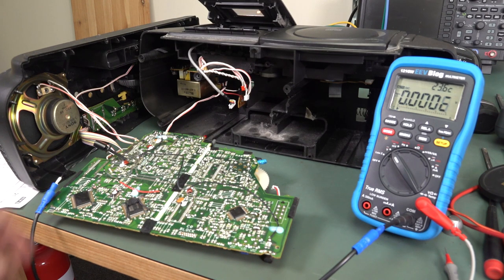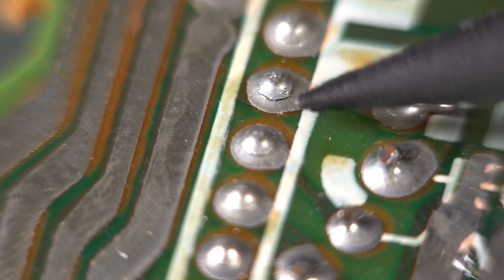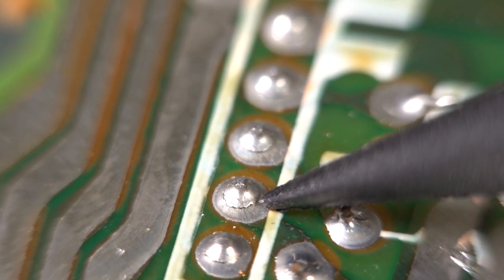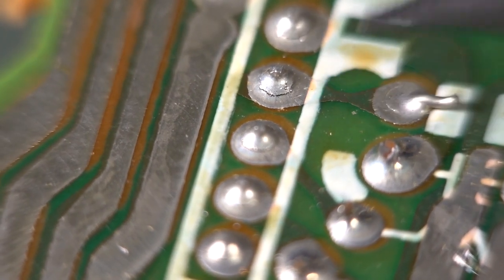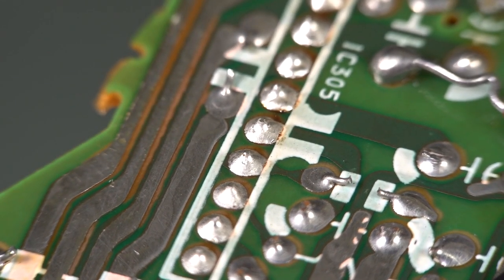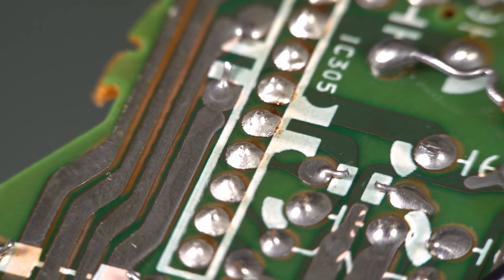Let's go and re-solder those, shall we? Just to show you those a bit better up close — that's Gonski. Look at them. When you've got cracked joints like that on your power amplifier, it's going to ruin your day. And there's the after shot — look at that. Beautiful. I sucked out all of the solder and put on fresh stuff. And that looks — it's beautiful. Thing of beauty, joy forever.